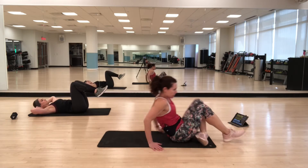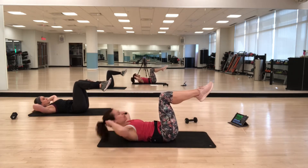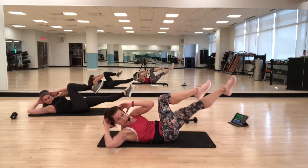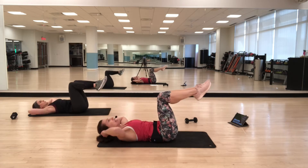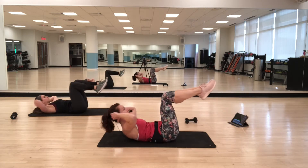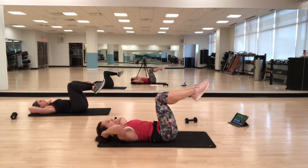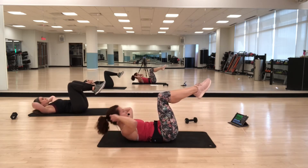Starting session. Abs in — crunch, twist, center, down. Alternating sides. Think about that big twist in the upper body — warming up, hitting the obliques. Finding your breath: inhale as the head goes down, exhaling as you crunch up. Putting the work into the abs, not into the shoulders. Option: you can always tap down the leg instead of straightening it out. Make sure it feels okay for your lower back.